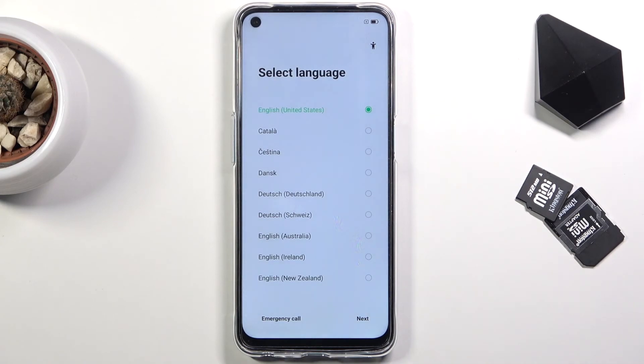As you can see, the process has finished and you can set up your device as you like. If you found this helpful, don't forget to hit Like, subscribe, and thanks for watching.